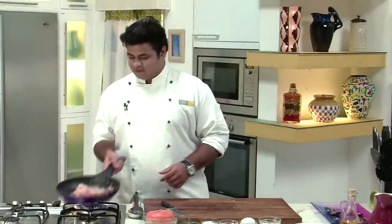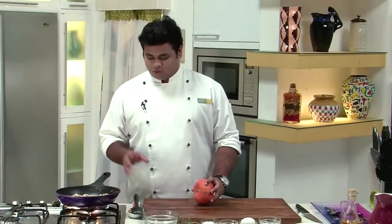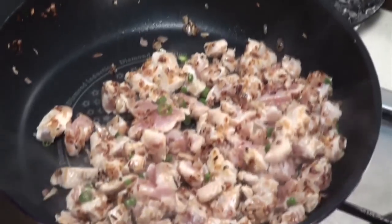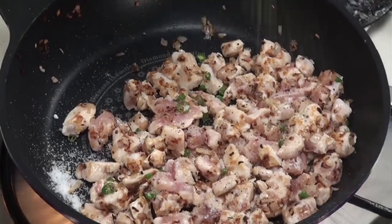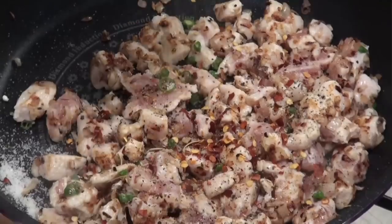Now after adding the chicken, let's toss this. Now till the time the chicken is getting cooked, for seasoning I will add salt, some crushed black pepper, and again for spiciness, some chilli flakes, and some mixed herbs — these are dried ones.